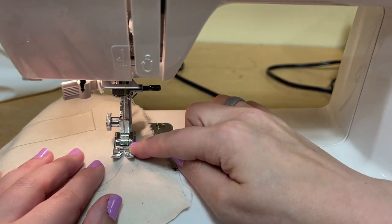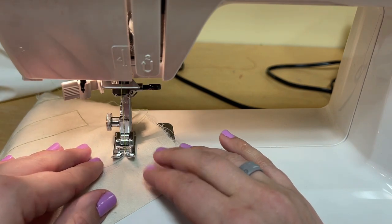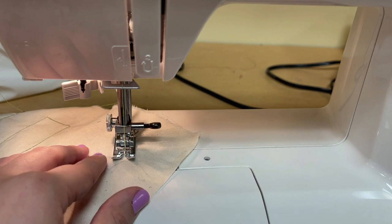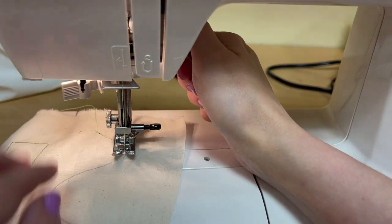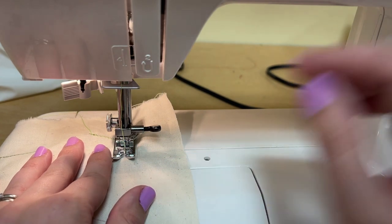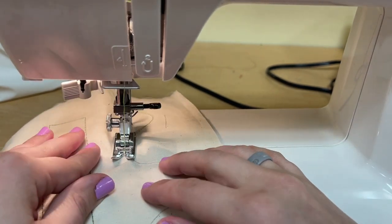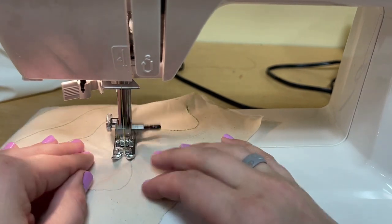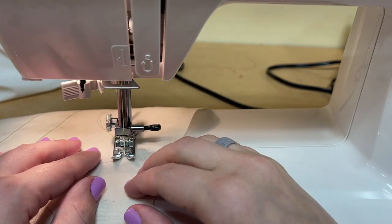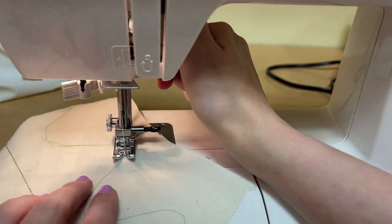I'm going to start here at the start of my line. Presser foot's down. I go forward and backstitch. Now I'm going very slowly — with my fingertips I'm actually rotating the fabric as the feed dogs pull it through. This part is a little sharp, so I'm going to put my needle down, lift my presser foot up just a little bit to turn my fabric, so I get a nice smooth curve here. If you're ever doing a curve that's super tight, you can always take one or two stitches with your needle down, lift your presser foot and shift your fabric. It's a great way to stitch right exactly on top of your line.